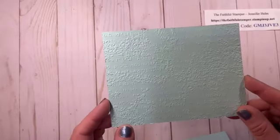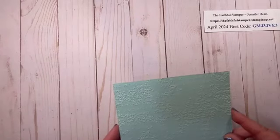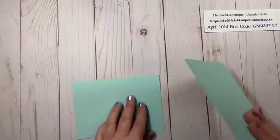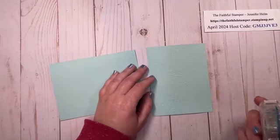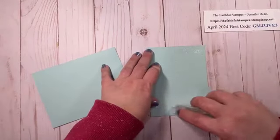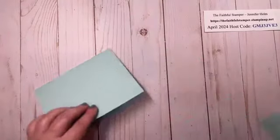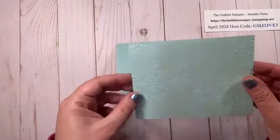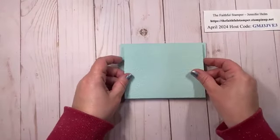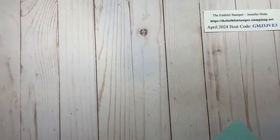I decided to go tone on tone so it's Pool Party just like my base. You can leave this step out if you like and just skip to the next step. But for this card I decided to cut my panel and then run it through an embossing folder. This is our Time Worn Type, and it does happen to be retiring in about a week, so you can hop onto my website and check out all the Last Chance products. Starting May 1st you can see our new products online.